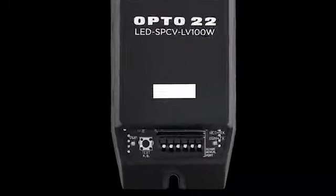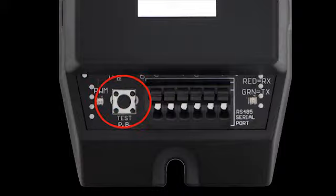To make sure the dimmer is wired correctly, use this test button. For more information, see form 2036 on the Opto22 website. Thanks for watching, catch you next time.